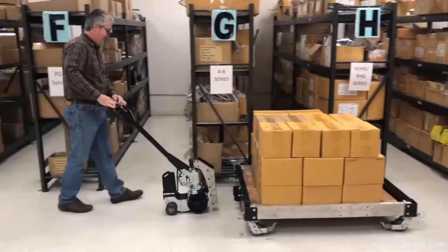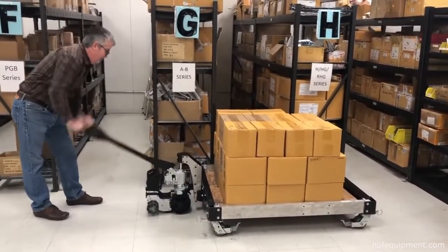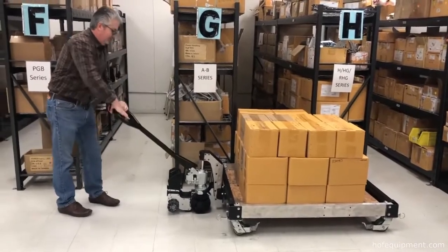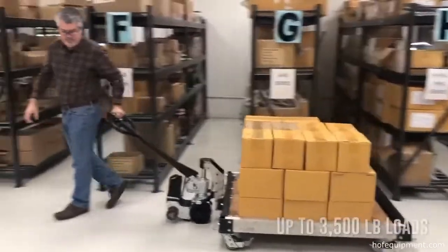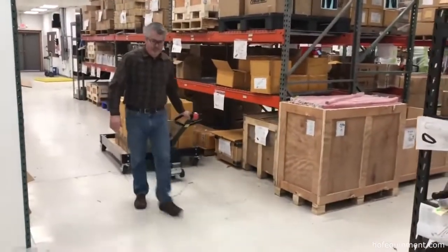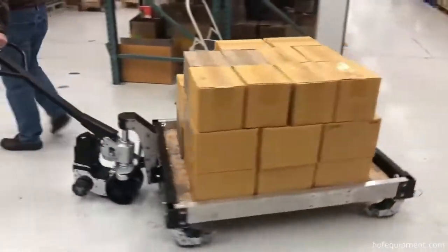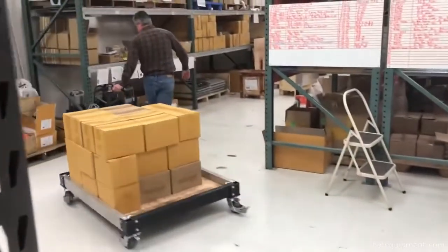The Power Cart H by Power Handling makes moving heavy loads smooth and easy with a unique quick connect hitch system, allowing you to maneuver a variety of different cart styles. With a capability of up to 3,500 pounds, the Power Cart H reduces the risk of injury and physical stress that can result from pushing, pulling, and maneuvering heavy carts and other mobile equipment, while saving time.